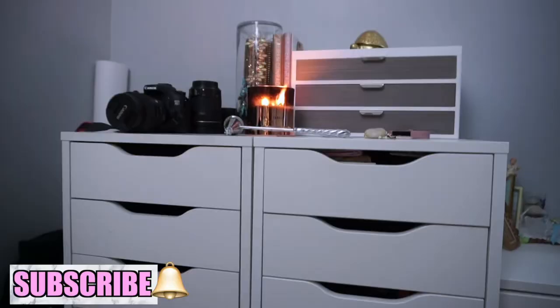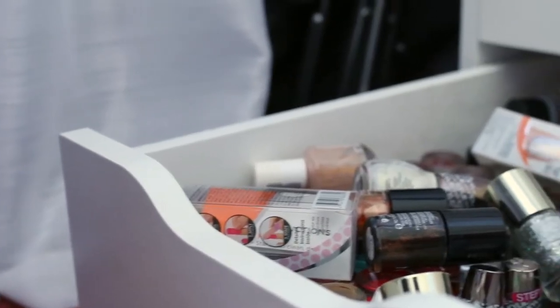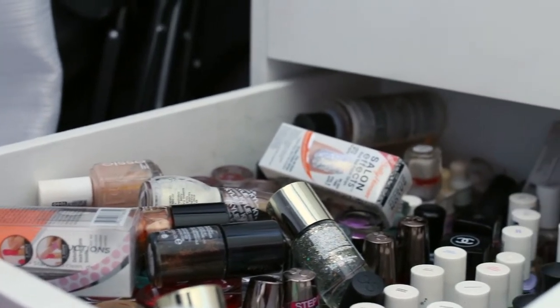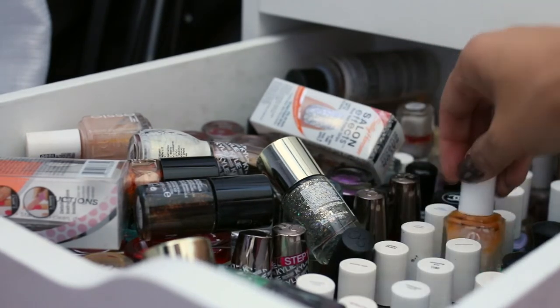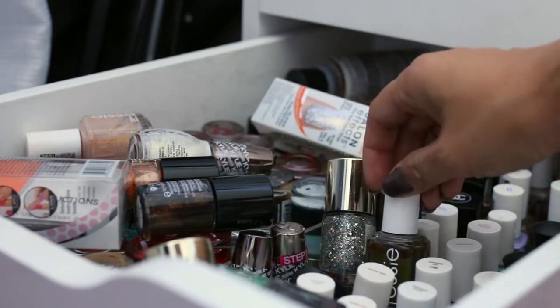I have here the Ikea Alex 9 drawer system and I would store my nail polish in the very last drawer at the very bottom because it's fairly deep. I would place my nail polishes right side up so that I could see the name at the very top, but this was really tedious because I would literally have to pick up each nail polish to see what color it was.